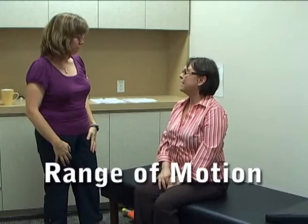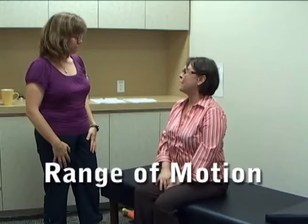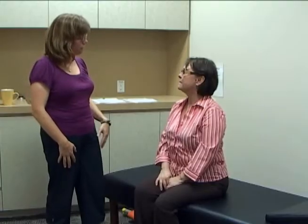Good morning, Molly. How are you this morning? I'm good, thank you. Sally just got me dressed. Excellent. My name's Natalie. I'm a physiotherapist here at the Centre. And if it's alright with you, I was hoping I could do a little bit of an assessment of you this morning to see how well your arms and legs moved. Yes, that's okay. Thank you. Great.